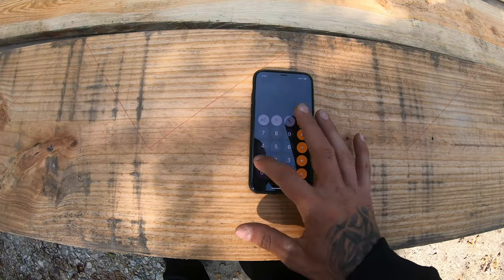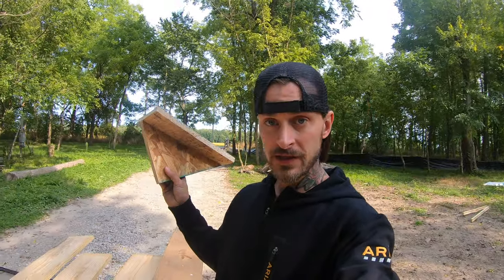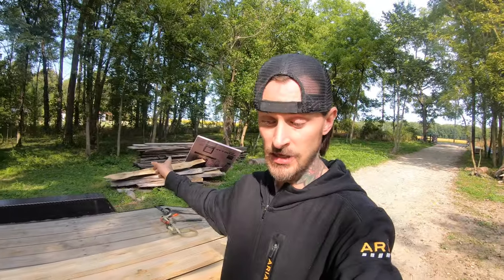So the first thing we did is make up a jig on a piece of OSB. On the rise, from the top of the corner to the bottom of the corner, we have 7¾". A typical run — what your foot steps on — is around 10 inches. We're going to go with 10 inches, but it won't be 100% ideal because when we had our treads cut, they were cut at exactly 12 inches, not a typical 2x12 at 11¼" or 11½". They're exactly 12 inches.